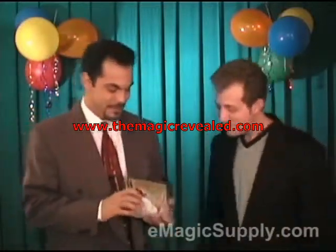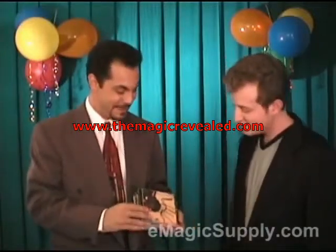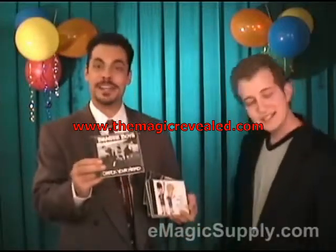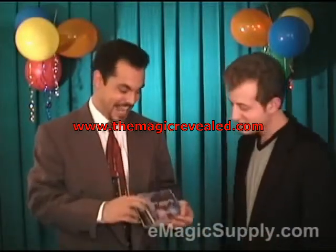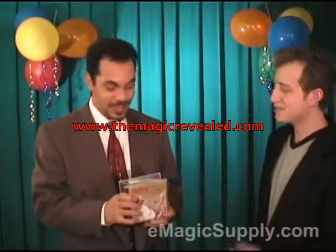We have five CDs here. We have the Jimi Hendrix at Woodstock CD — that's a good CD. We have the Blues Traveler CD — that's a good CD too. The Beastie Boys CD — that's one of my favorites. The Beavis and Butthead CD. And the Dave Matthews Band CD — all-time favorite. Which one are we going to listen to, Steve?